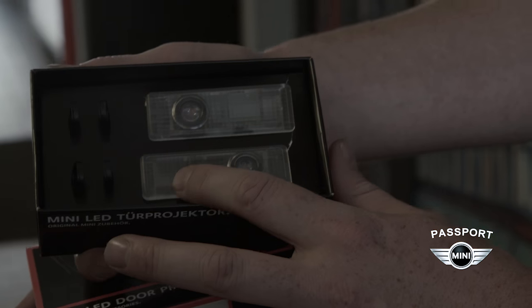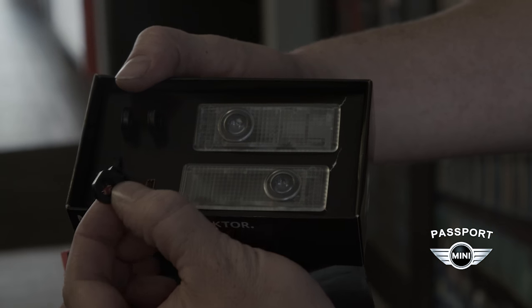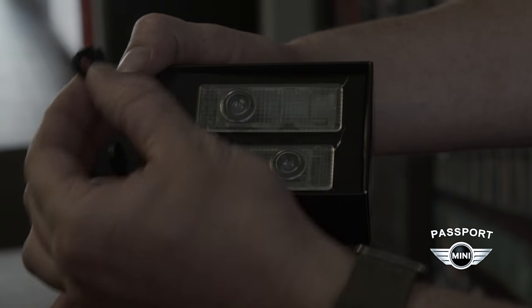Here are the replacement lens housings and these are the different projection screens that will project the different images onto the ground.